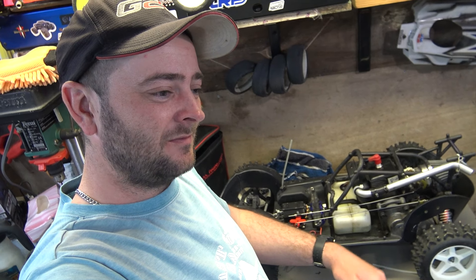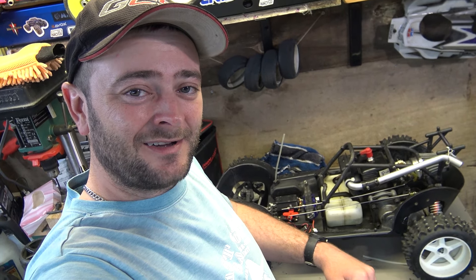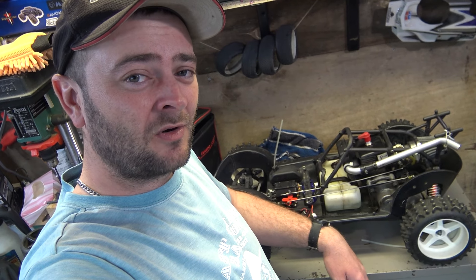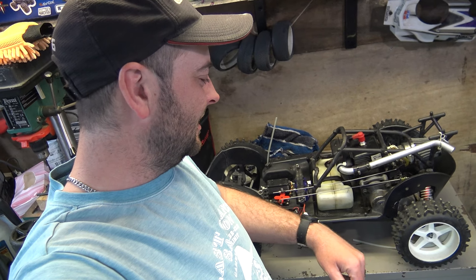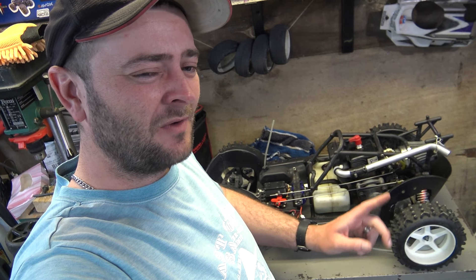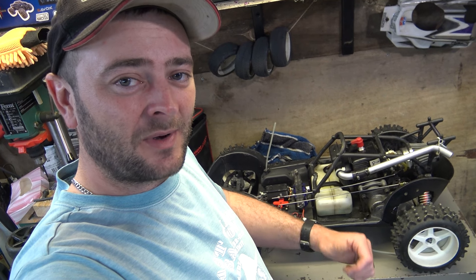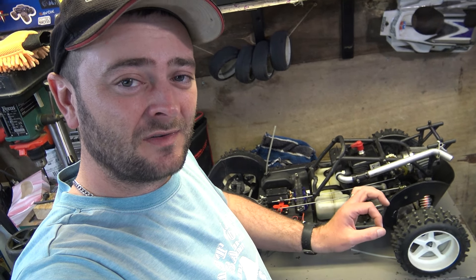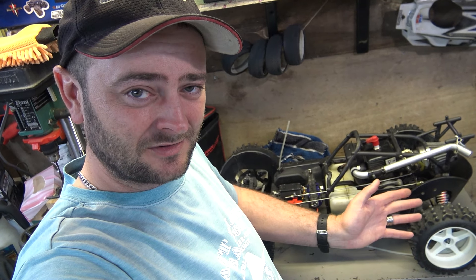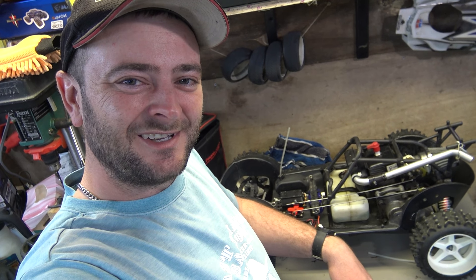If you liked this video, think about sticking around — there are loads more videos like this to come. In a couple of days I'm going to give this car a good old ragging around the field and blow the cobwebs out, so we'll see what that's going to be like. Hopefully it doesn't rain. I'll see you lot later — treat each other nicely and we'll have a good, happy life. Cheerio!